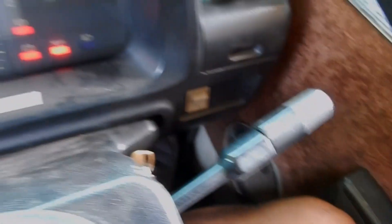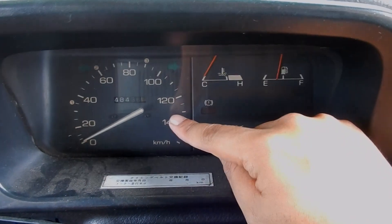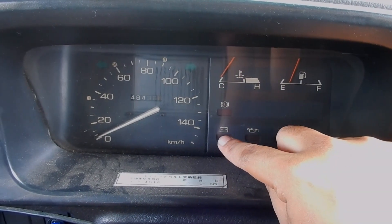Di sini pengaturan lampu, wiper di sebelah sini, hazard-nya masih di tengah-tengah. Speedometernya satu klaster yang gede — speedometer, temperatur mesin, fuel gauge, dan notifikasi: oli, baterai, aki.